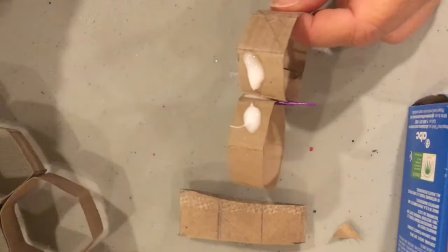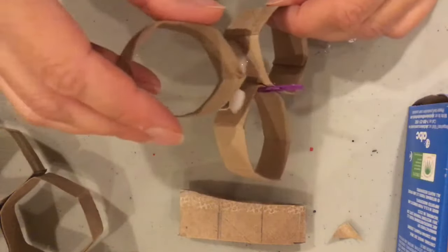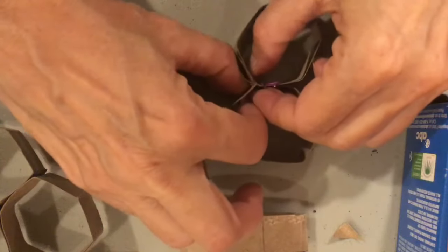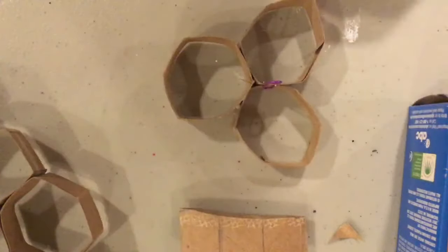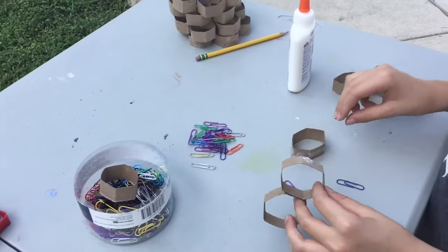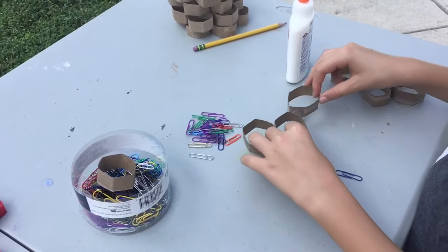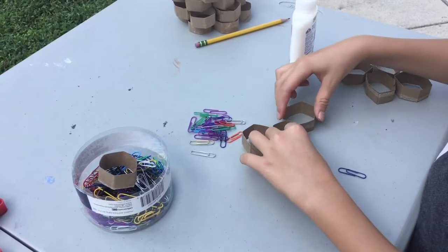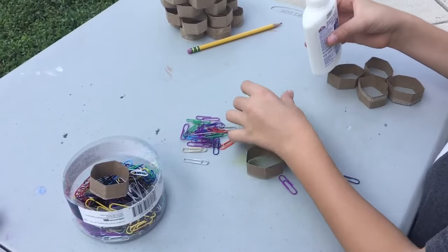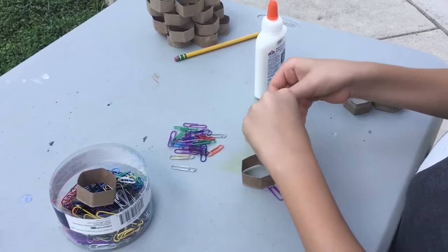Just keep doing it until you get all the hexagons together that you would like. Remember, it doesn't have to be perfect. It's pretty amazing to see them all together. I put glue on the wrong space — that's alright, it'll dry. Do you glue them all and then paperclip them? Mom likes to paperclip as she goes along.